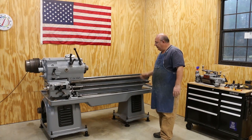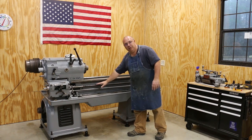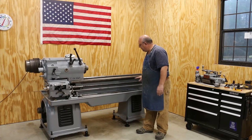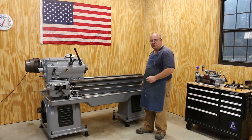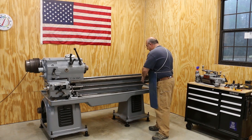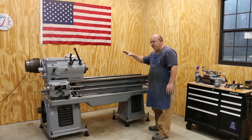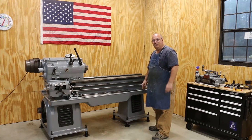To start with, we need to reinstall the rack that goes up underneath the ways — that's what moves the whole saddle back and forth when you crank it. We're going to get that put back on. Then I believe we'll take the apron, put that on here — the front part — and then the saddle, the part that goes across the ways, will come on top and it'll all bolt together. Hopefully we'll have it ready to go. So let's get going.